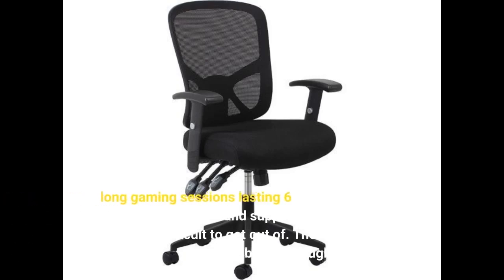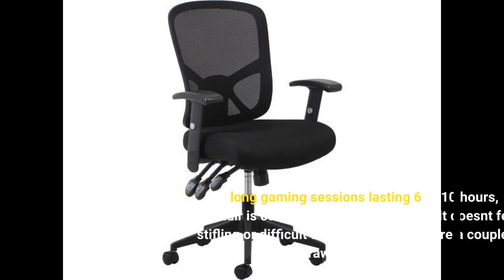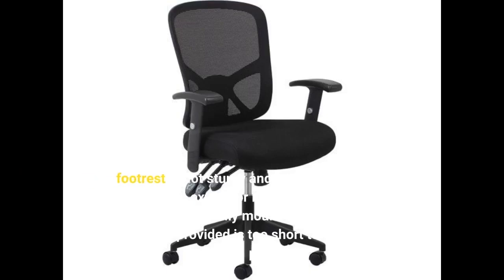For long gaming sessions lasting 6 to 10 hours, this chair is comfortable and supportive. It doesn't feel stifling or difficult to get out of. There are a couple of drawbacks, though. The footrest is not sturdy and requires significant effort to extend or retract. Additionally, the left arm does not fully mount all the way in, and the hex tool provided is too short to reach certain parts.